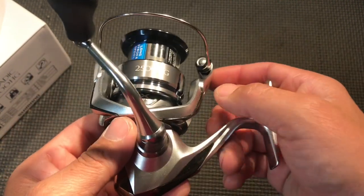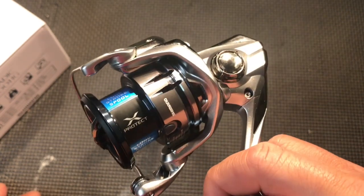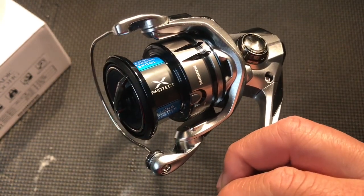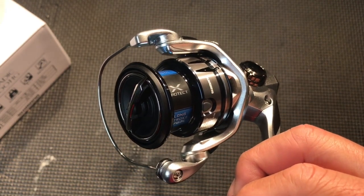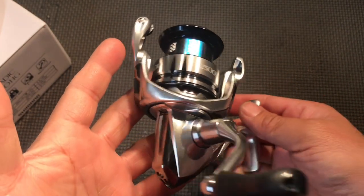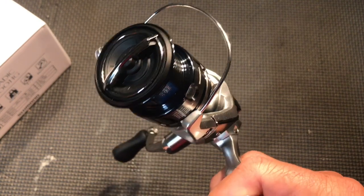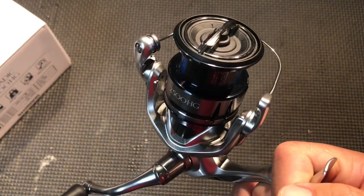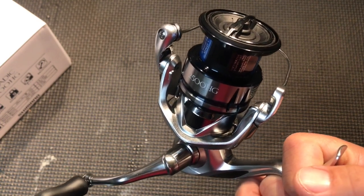Except this one looks a lot more sleek. I don't have a whole lot of information on this yet because they're not out in the US market, so I couldn't really find anything on them. But somehow I was able to get my hands on one. I've got a feeling that when it comes out it's going to cost probably about $240 to $260 depending on which size.